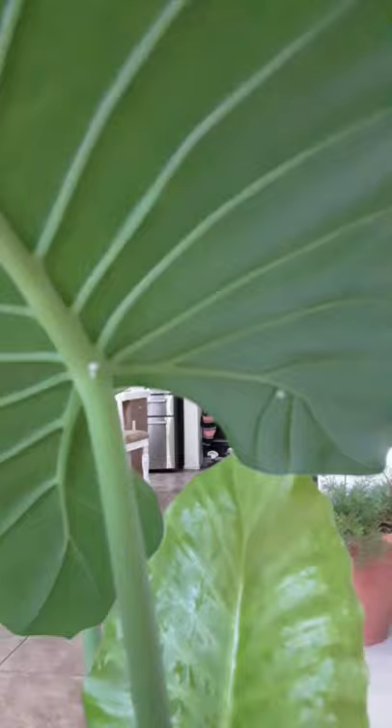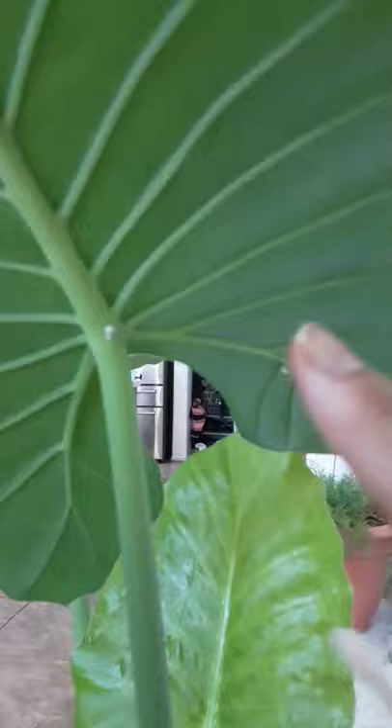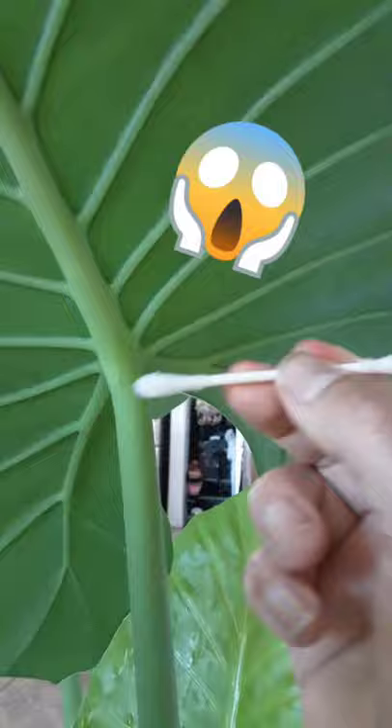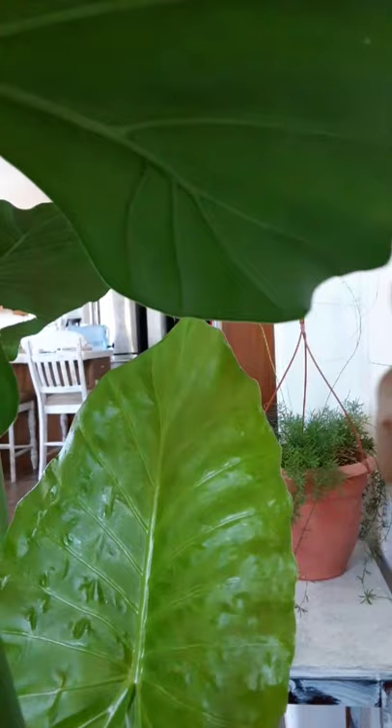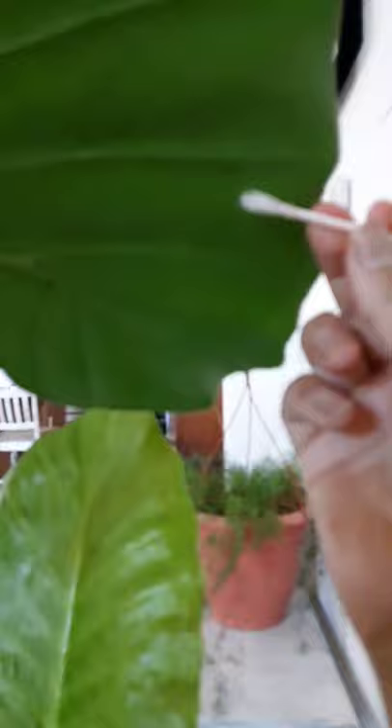I see more on this one. Now let me do the other side — you can use a new cotton swab or just use the other side, which I'm going to do. I see another one here on the stem. You can see them here and here. We're just going to go in — you barely tap them and they come off, which is awesome.